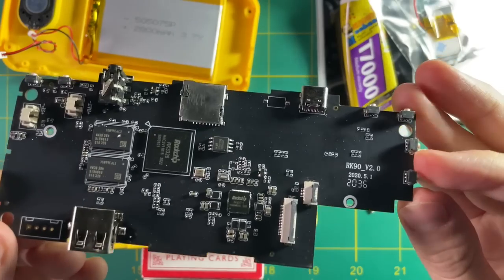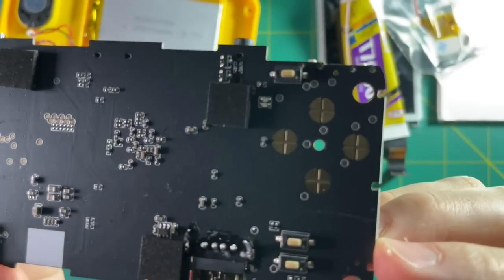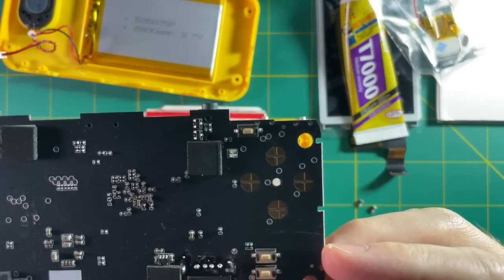And that's it — here's your logic board. There's some interesting soldering they did for my USB port. Maybe that won't be the case for yours, but mine looked a little weird.